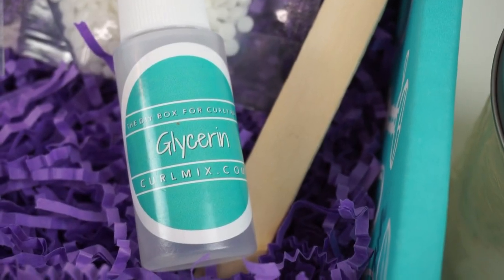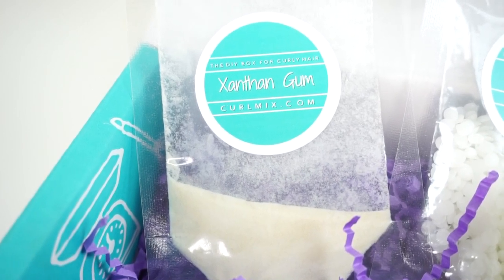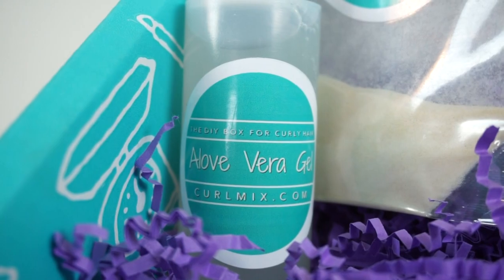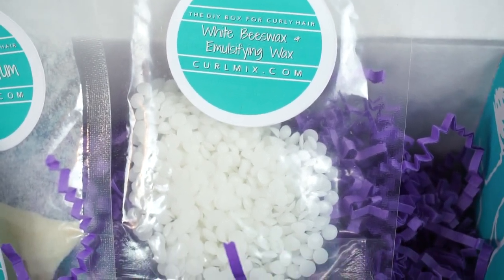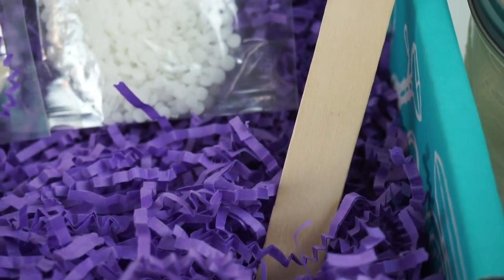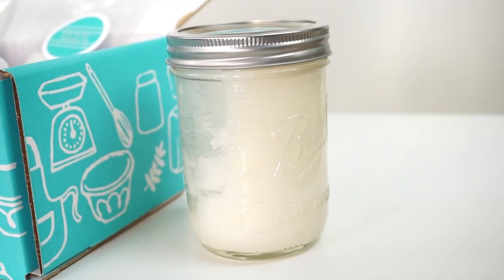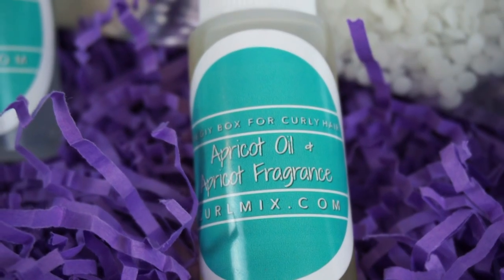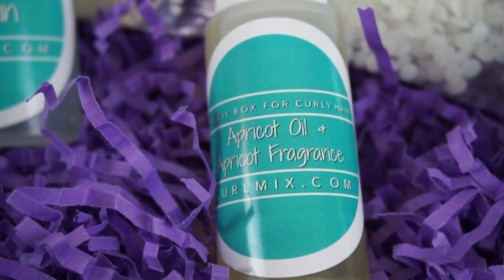You have 1 ounce of glycerin, 1 tablespoon of xanthan gum which adds slip to the product, 2 ounces of olive air gel, 1 bag with 1 tablespoon of beeswax and 1 tablespoon of emulsifying wax, 1 wooden spatula, a 16 ounce mason jar with 4 ounces of shea butter and 2 ounces of coconut oil, 1 ounce of apricot oil, and 10 drops of apricot and peach fragrance.